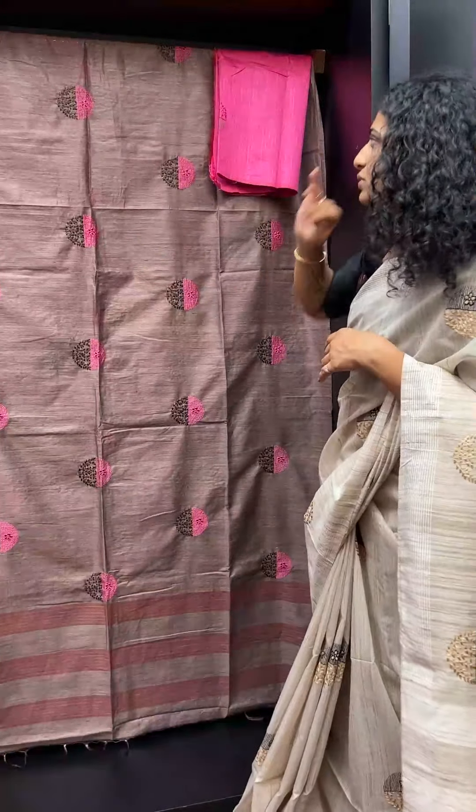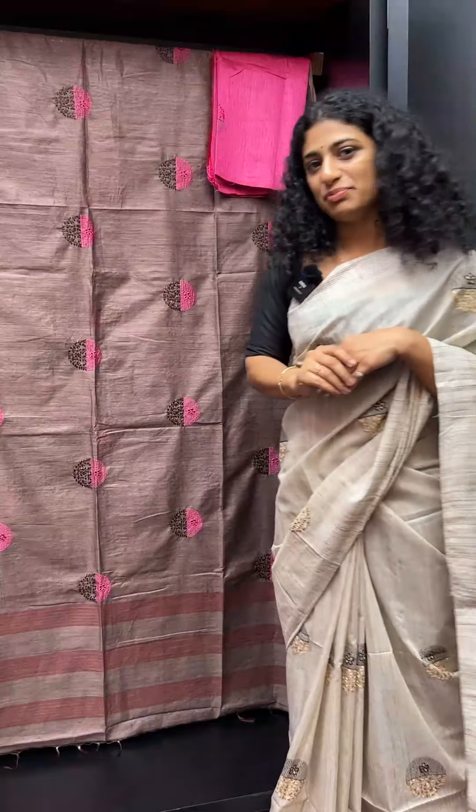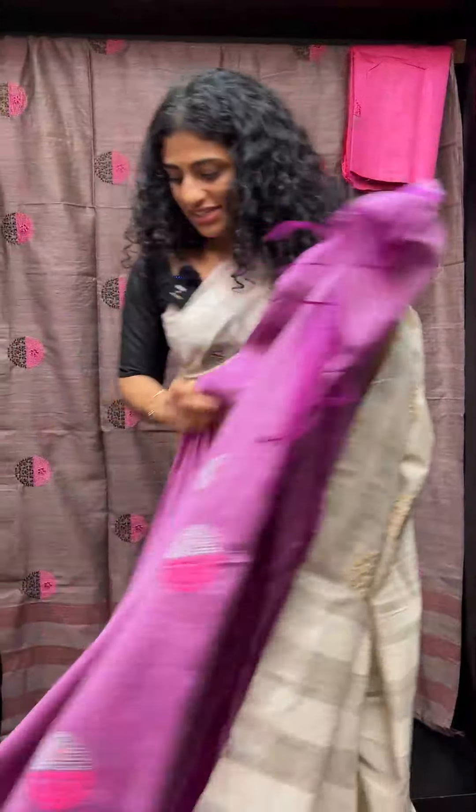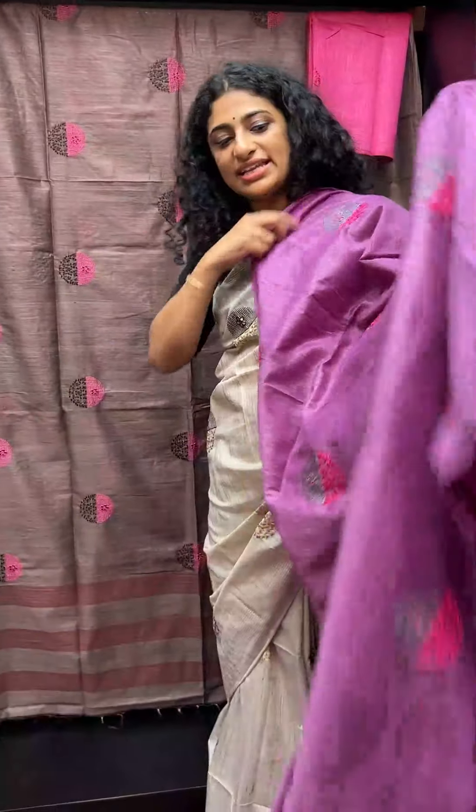The first combination is a brown and a brighter tone — pink with stripes. The next shade is a violet tone.